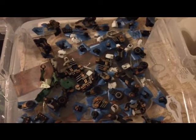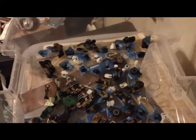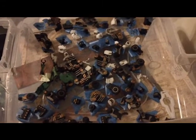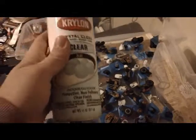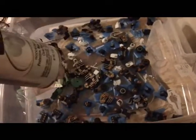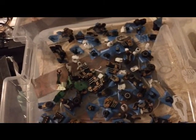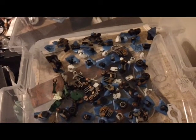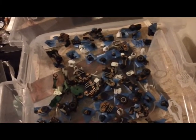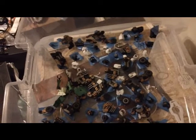I tried buying some Tamiya flat base and mixing that with my Future. It made it flat, but the finish was uneven — kind of splotchy. I just didn't like it. So decanting this stuff is what works for me, if I can find it. I've already covered all of these pieces and I'm getting ready to cover those. I still have probably four-fifths of this bottle left, so decanting is also giving me a lot more coverage. For anybody else who used this stuff for their flat coats, I just thought I'd let you know about that too.